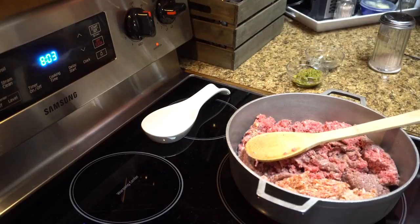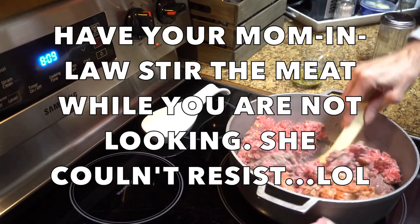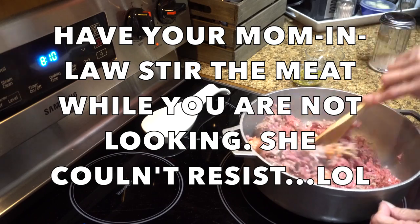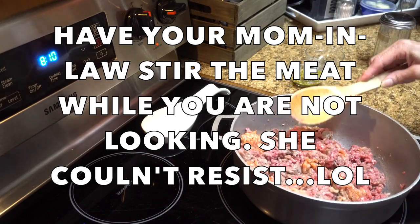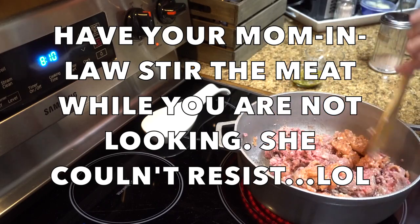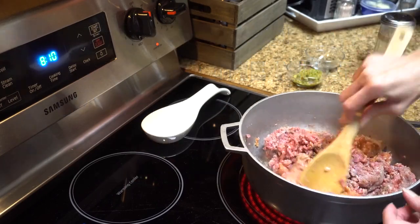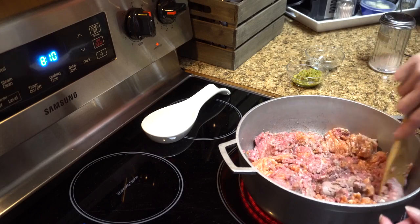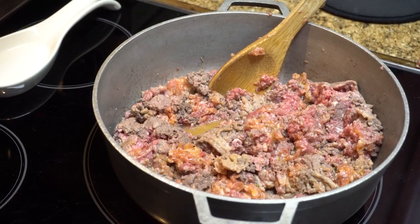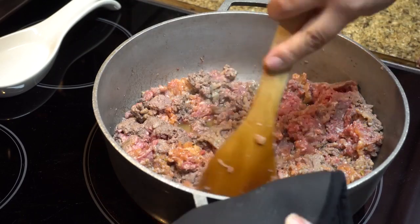I like to let it brown a little before stirring. As you can see here, you have to allow your mother-in-law to get involved because she can't sit on the sideline — she had to get in here and stir it before I was ready, but that's okay, that's what mom-in-laws do, right? Let it brown; as you can see it's starting to get brown and that's what you want.